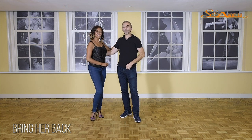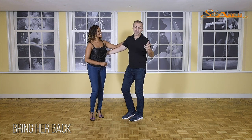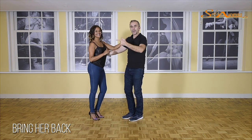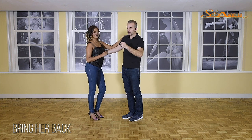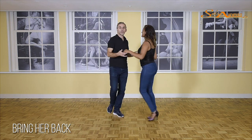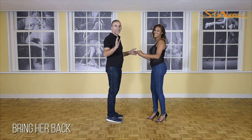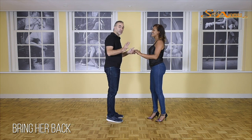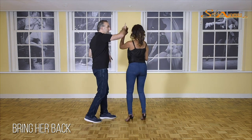We call this combination Bring Her Back. Now, there are many versions of it, but I love this one because of the motion where Vanessa moves in opposite of me. So we start with a crossbody lead. The first time I chose to do a single right turn — you can also do a double. It's all in the intermediate level. We're going to do a single right turn because we focus on the element of bringing her back.